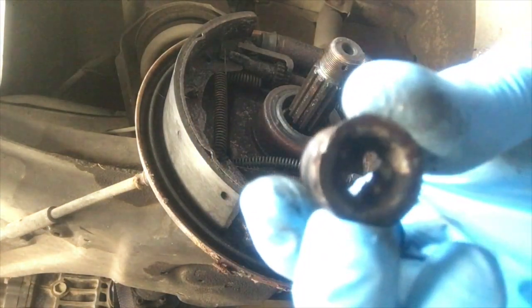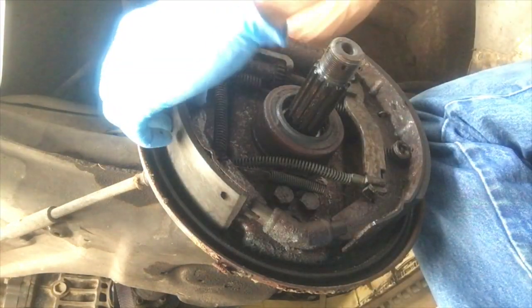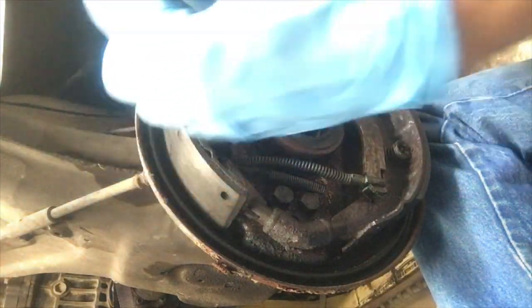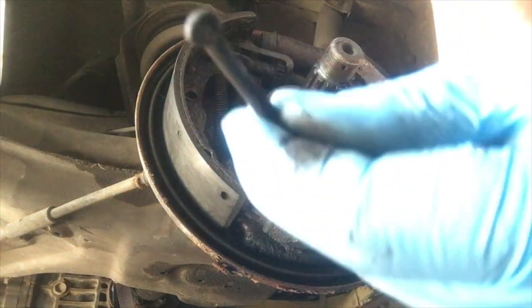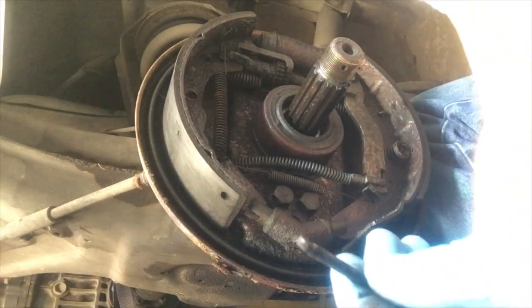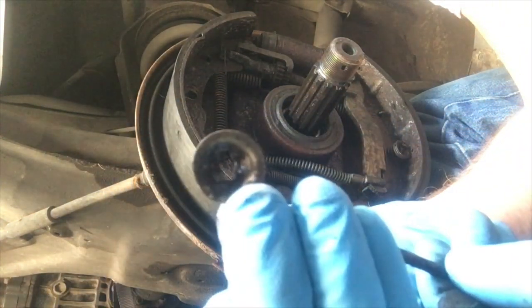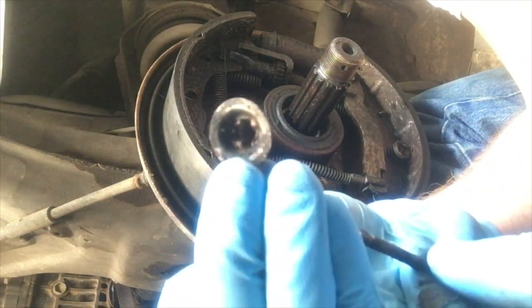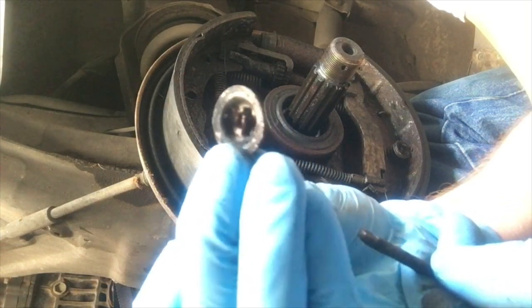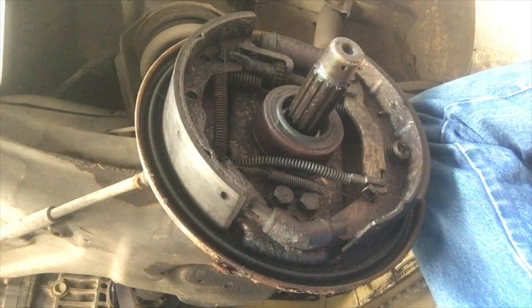Now you see that little groove there, and the little recess that the retainer pin rests in. There's your little retaining pin — keep this OEM one. The ones that come in the kit typically do not work properly. If you ever find some old ones, keep them. Same thing for the cap — the aftermarket ones just do not fit well.